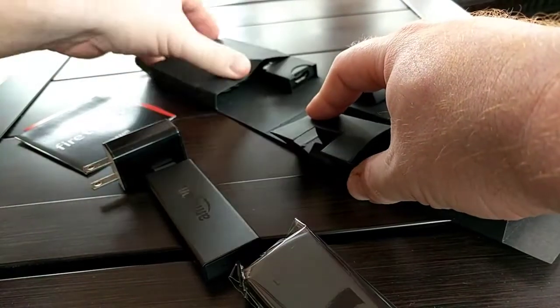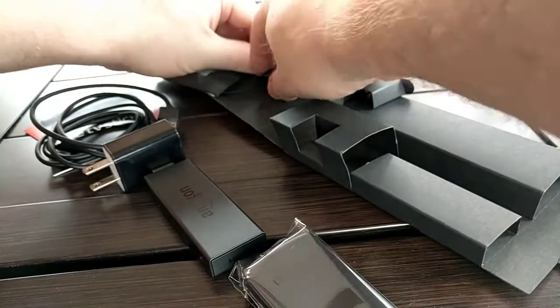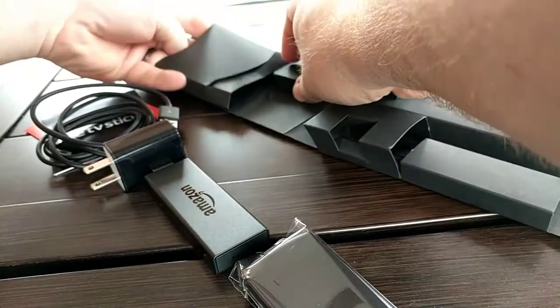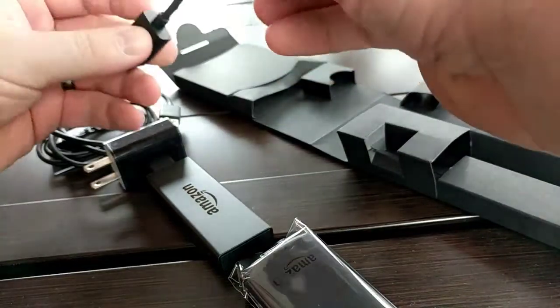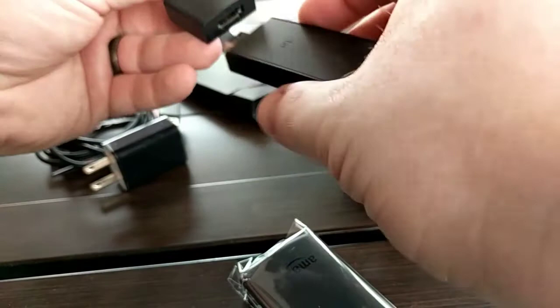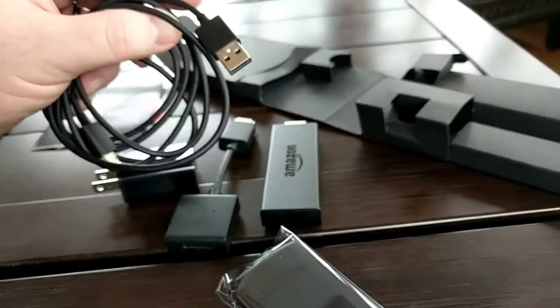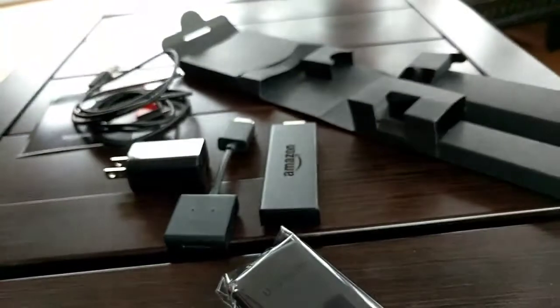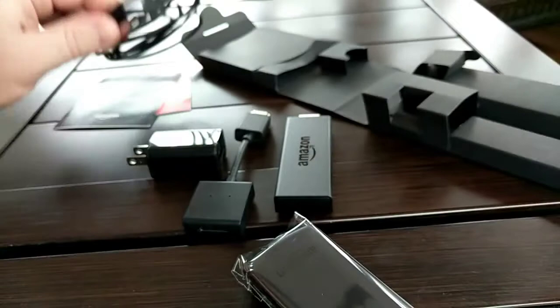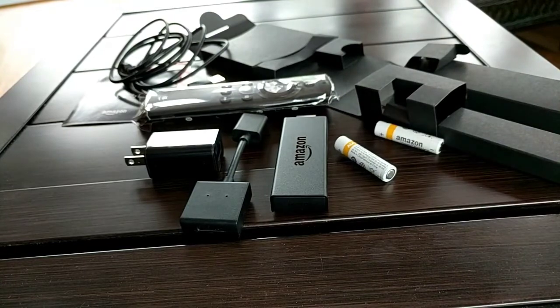All the different things here — there's probably some instructions. That's going to be our plug. And then we also have another HDMI — it looks like it's probably an extender. You can plug this in or plug that right in; this gives us just a little more extension option. This is going to be what powers it up on the back of my TV. I do have the USB power, so I will be using that as part of the power. We've got a remote, batteries — all of that's pretty simple.